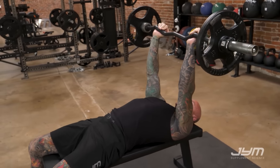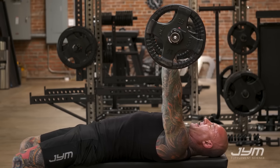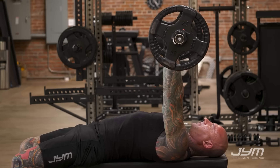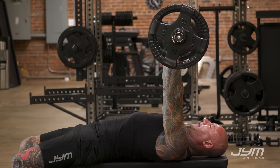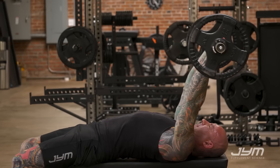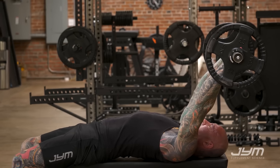Now in this position with my arms perpendicular to the body, the problem is the top position — I have no resistance on the triceps. The arms are literally locked out. One way to combat this is to change the arm position, extending the arms back over the head more.